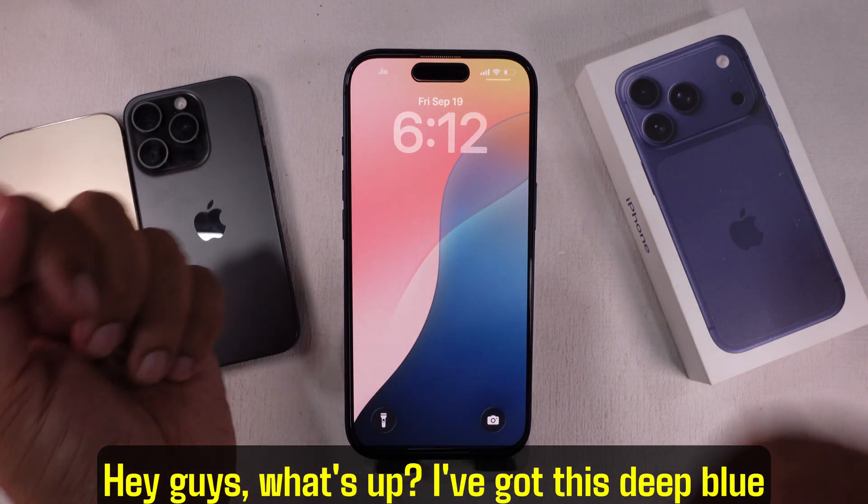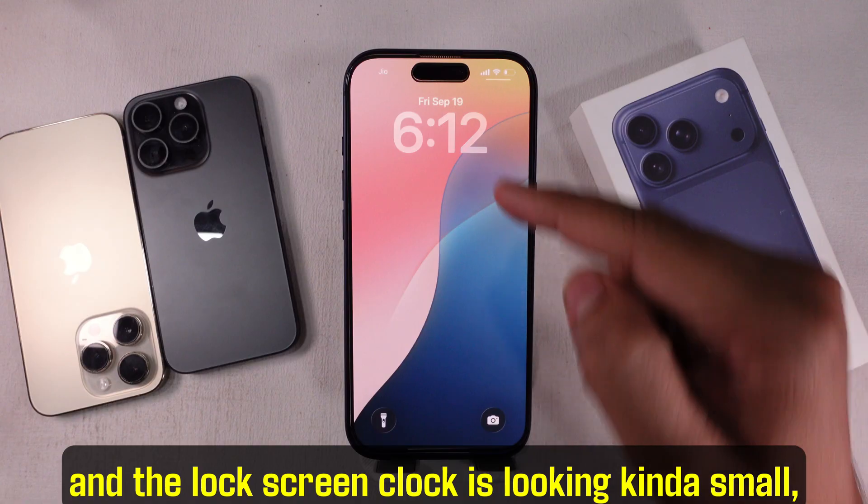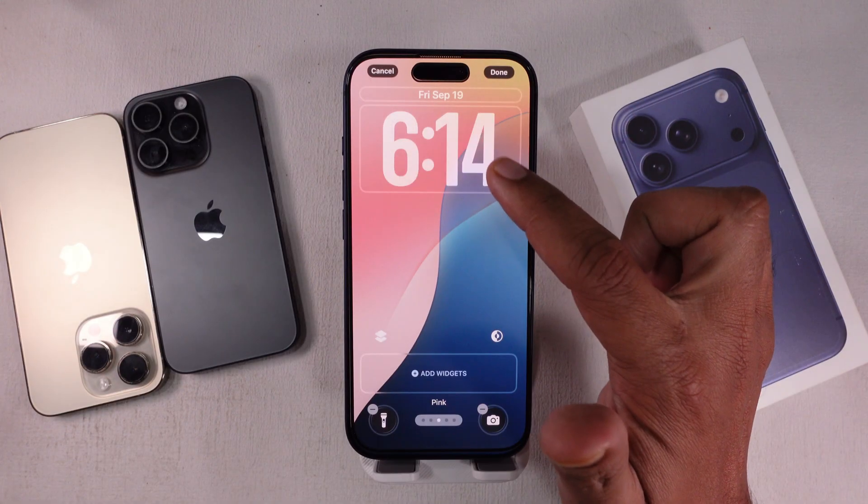Hey guys, what's up? I've got this deep blue iPhone 17 Pro right here, and the lock screen clock is looking kind of small, so let's jump right in and make it pop a bit more.